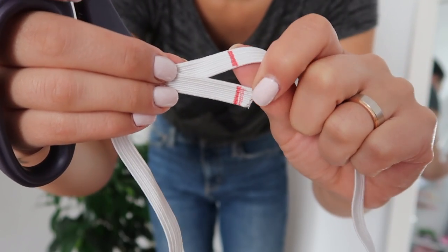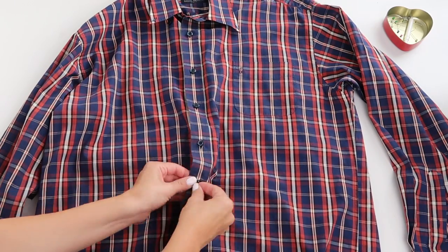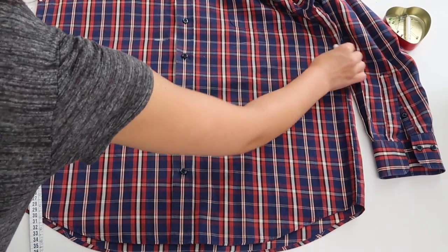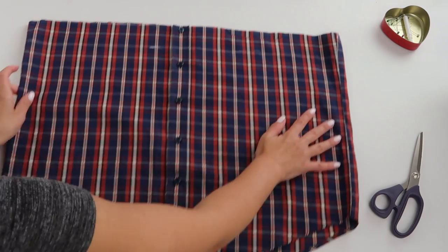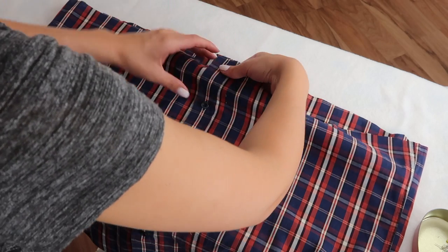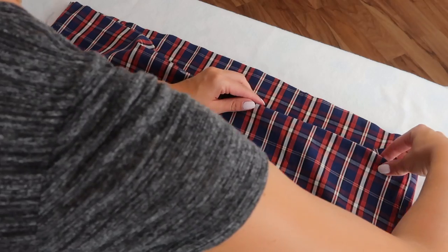Lay your shirt on a flat surface and make sure all of the buttons are closed. Next you'll need to figure out how long you want your skirt to be and draw a line straight across. I made mine about 40 centimeters long and then decided to also make a paper bag waist, so it turned out being a bit too short.